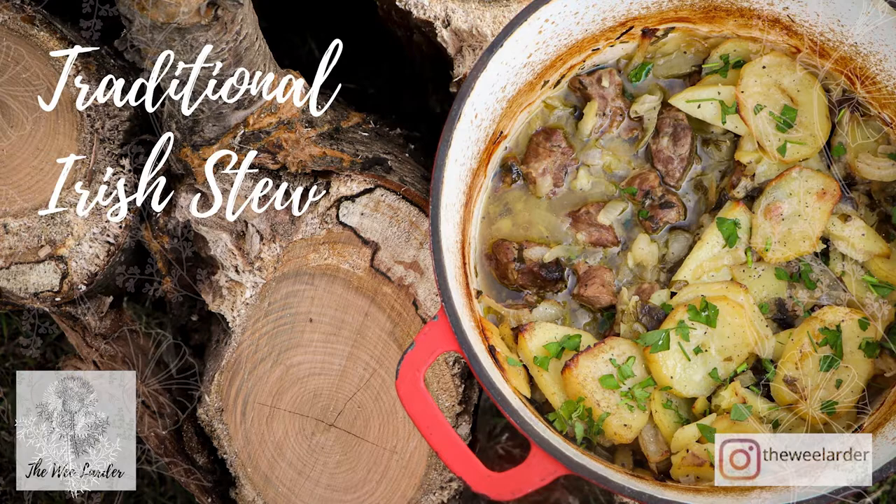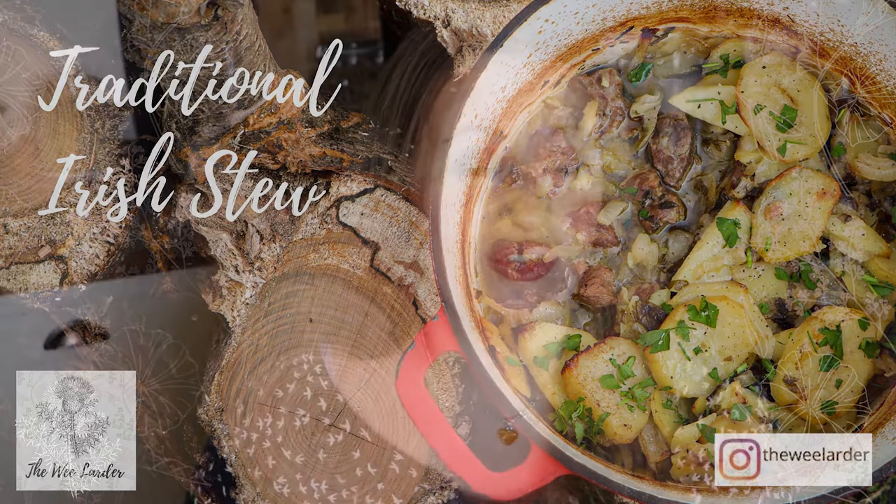I've actually made this recipe with lamb neck. Traditionally it was made with mutton — it's quite difficult to get mutton here, but you could probably order it online or get some from the butcher. It works really well with lamb neck, and if you didn't want to use lamb, you could also use beef — maybe beef shin. That would work really well in this recipe as well, as it's quite a similar texture of meat when it's stewed.